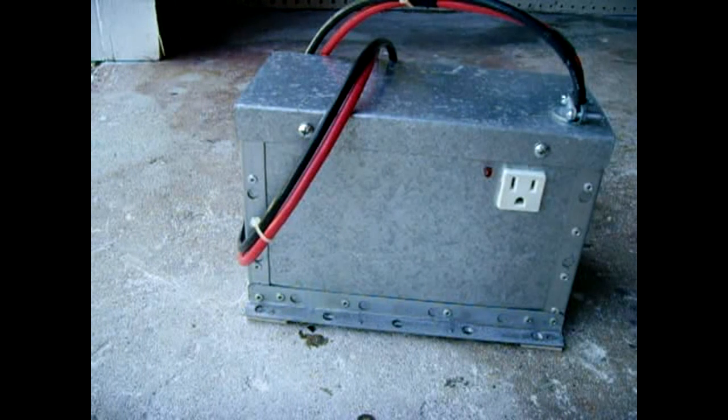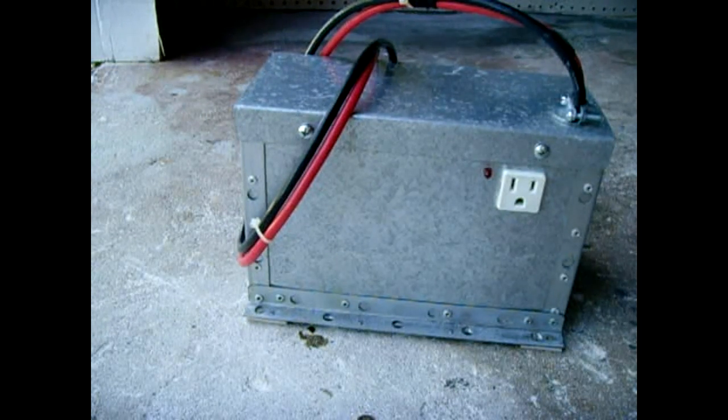In this video I'm going to show you my completed power inverter. It's a 12 volt to 120 volt inverter and it uses a microwave oven transformer as well as a drive circuit with two MOSFETs.